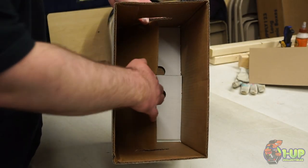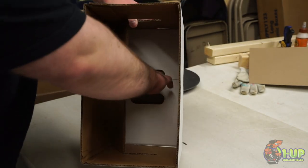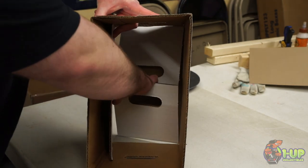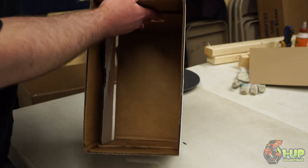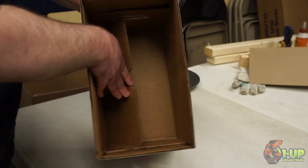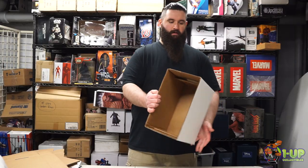After you have everything folded in, the first thing you want to do is pull up the flap with the circular cutout. Pull that up the side of the box, take each handle and push it to the side. Then take the flap that had the circle cut out of it, push it down, and you're finished.